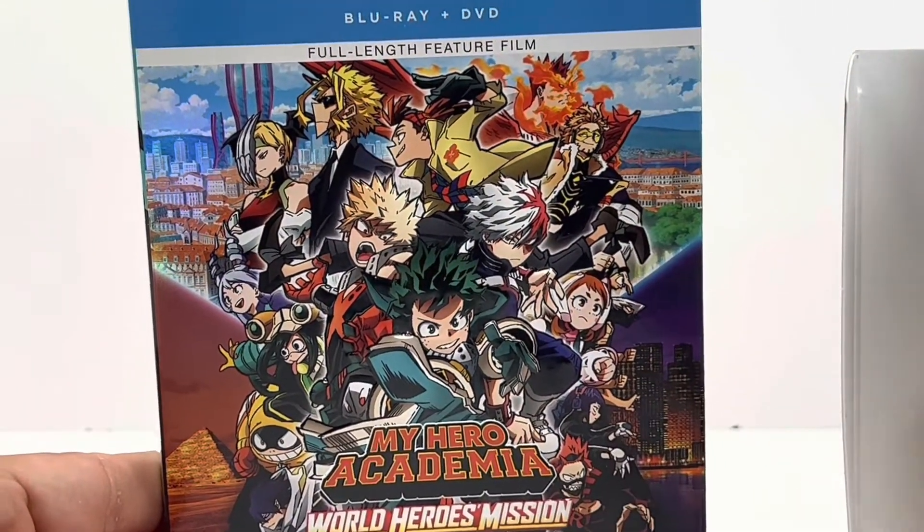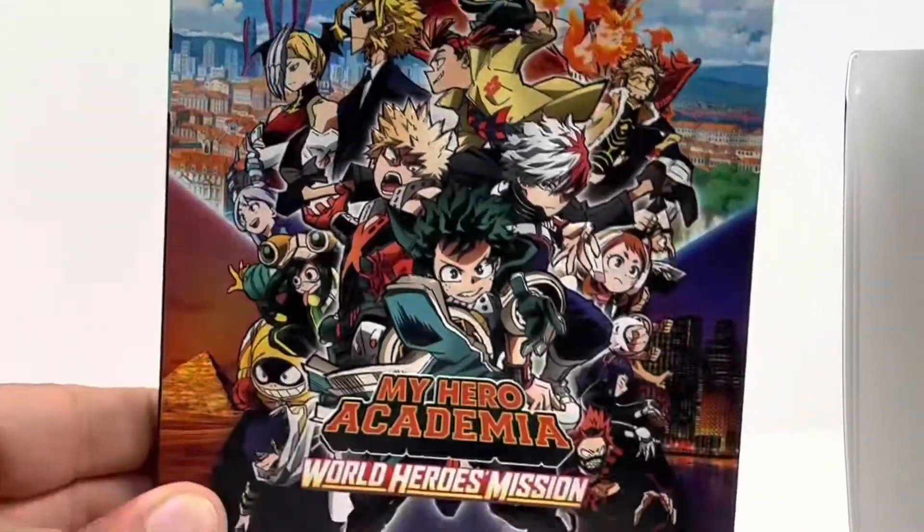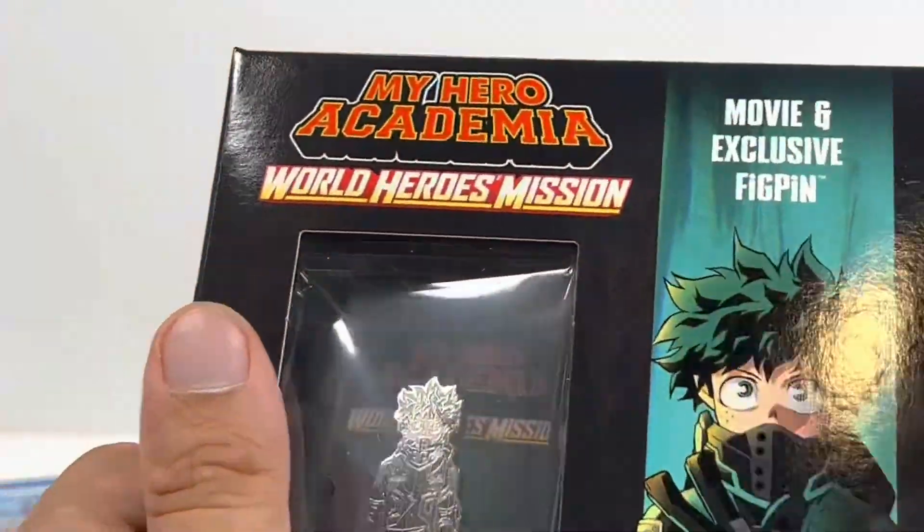I didn't expect that, I'm just saying. That looks awesome. The artwork, the finesse — that's pretty nice looking. They are known for making beautiful covers.